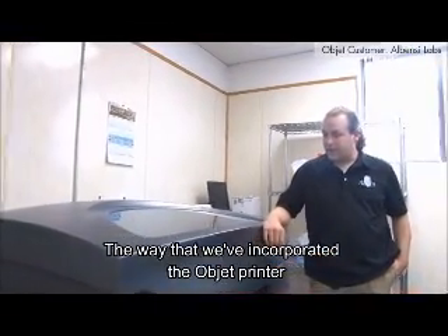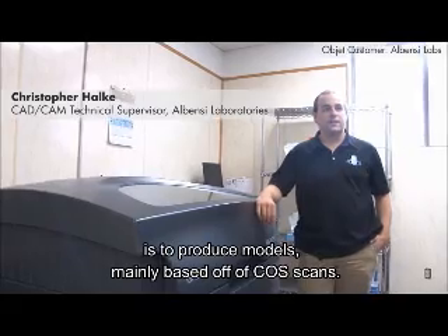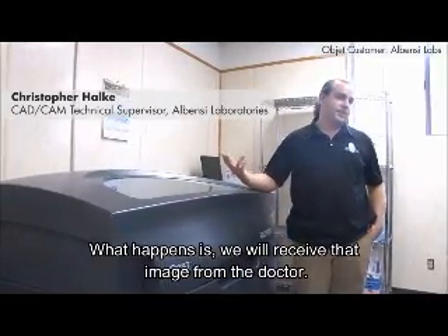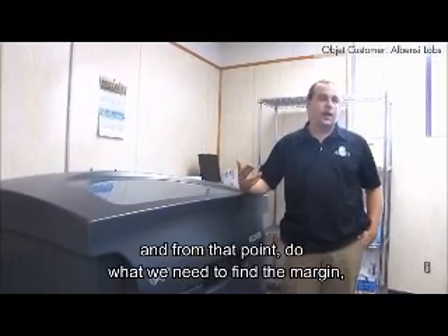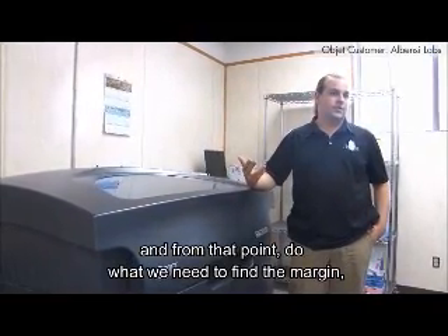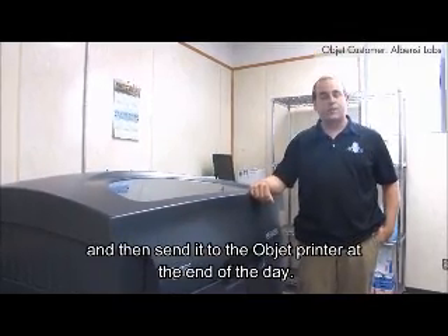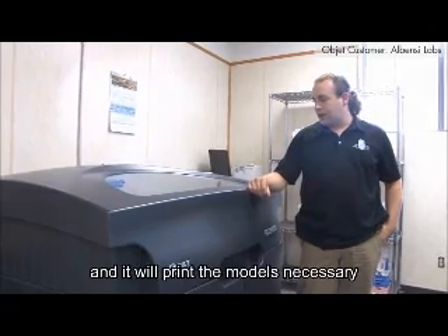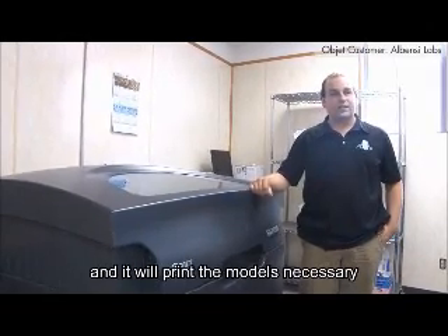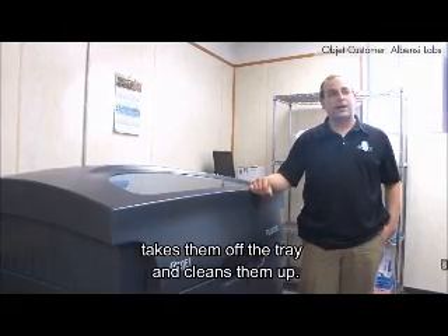The way that we've incorporated the Objet printer is to produce models mainly based off of COS scans. What happens is we receive that image from the doctor, take it into our model generation software, and from that point do what we need to — define the margin, separate the die, and then send it to the Objet printer at the end of the day. From that point we let it run overnight, it prints the necessary models, and in the morning the crew comes in, takes them off the tray, and cleans them up.